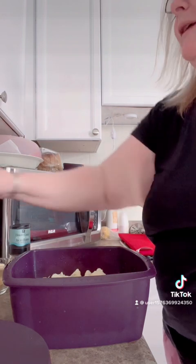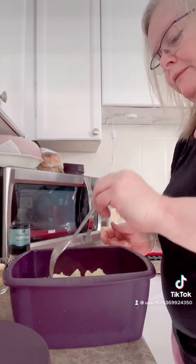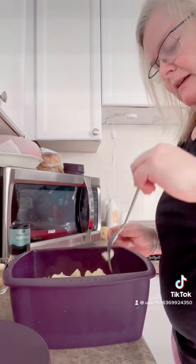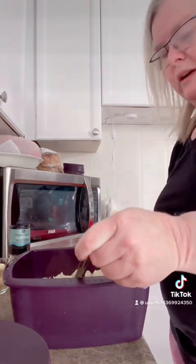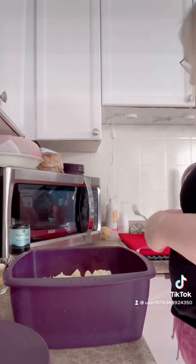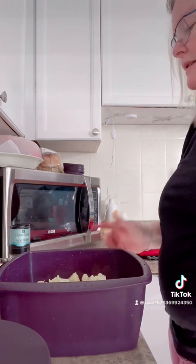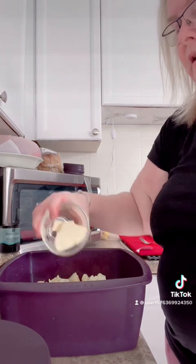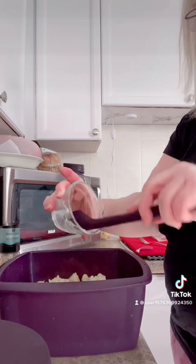Okay guys, out of the microwave we've come. I put this on for 6 minutes, tested it — it wasn't fork tender. So I put it on for another 4 minutes, and it is now fork tender. The cauliflower is fork tender, not cooked to mush. I'm going to season it up a bit first.